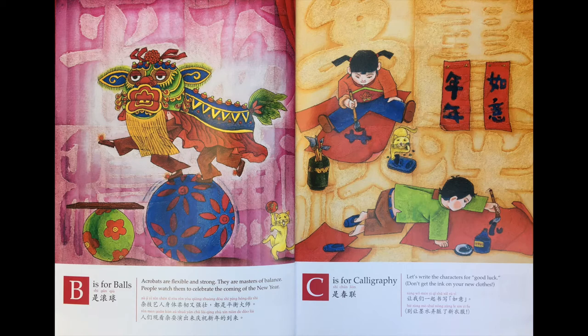人们观看杂耍演出来庆祝新年的到来。C is 春联。让我们一起书写如意，别让墨水弄脏的新衣服。